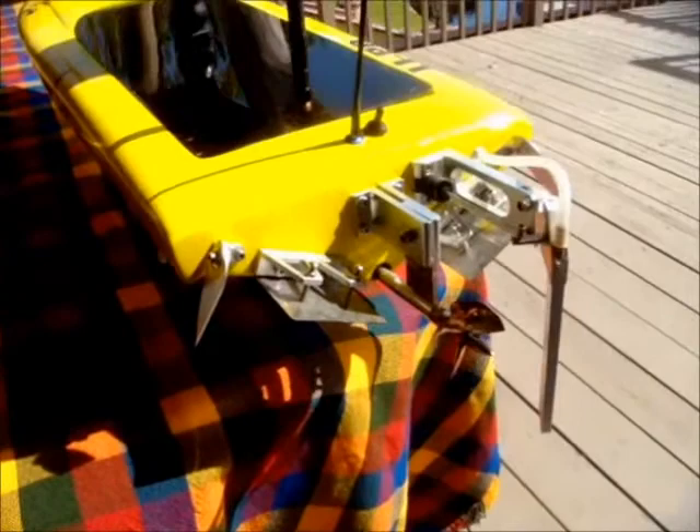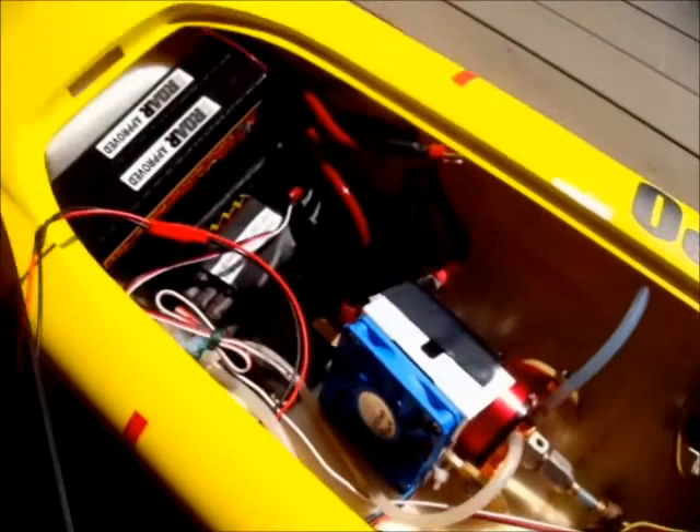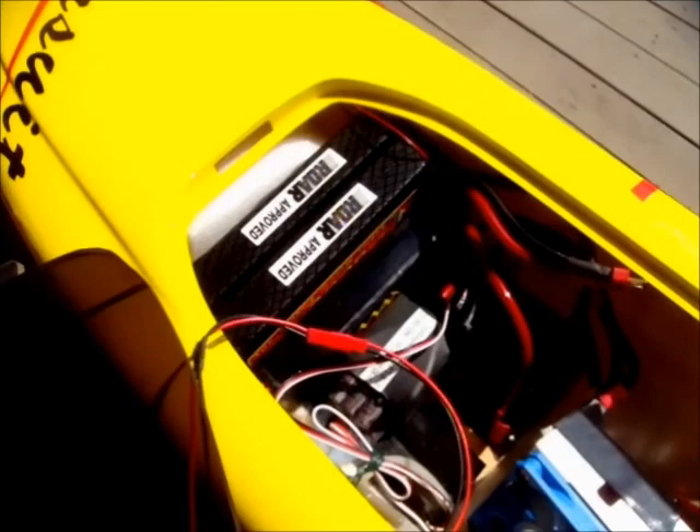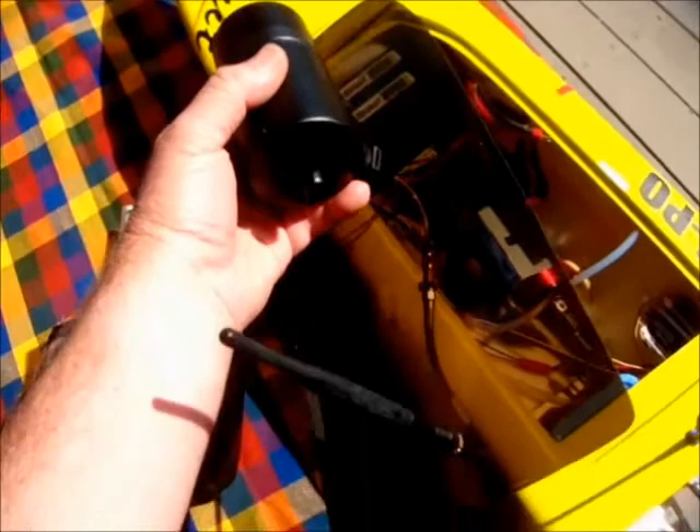It has water cooling both for the electronic speed control and the brushless motor. The motor is actually putting out three horsepower. It's using four cells of lithium-ion battery for a total of about 14 volts supplied to the motor and the electronic speed controller.